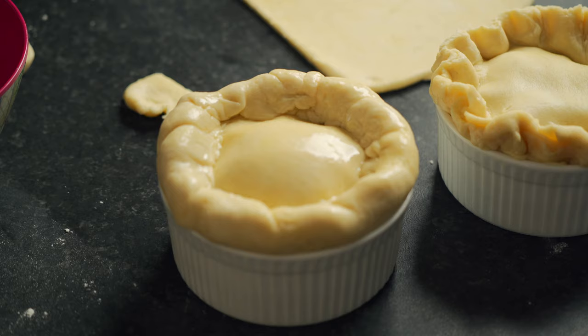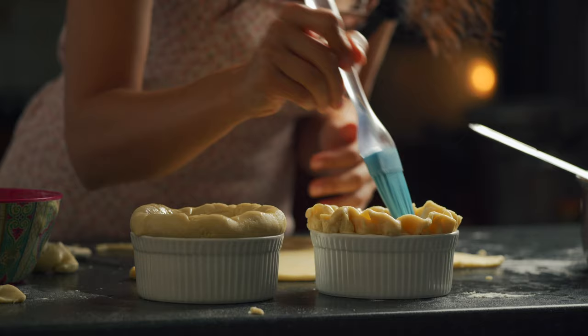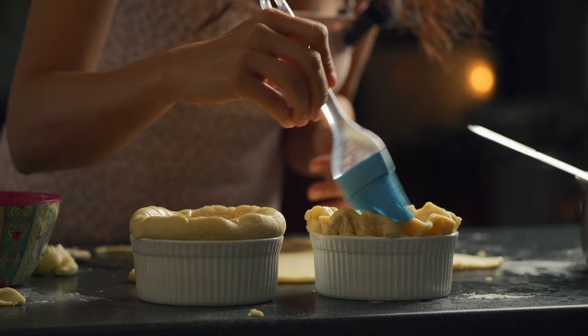The last thing we're going to do is make a little slit in the center just to let some of that air out. Then brush with coconut oil. These are going to go in the oven at 180 degrees Celsius for 40 minutes.